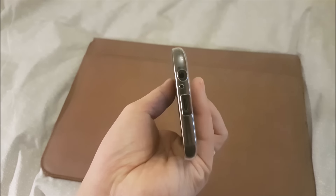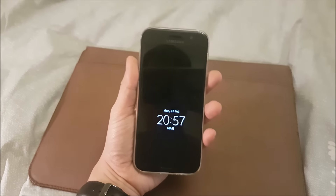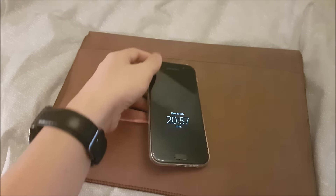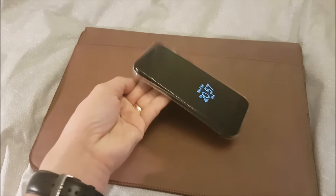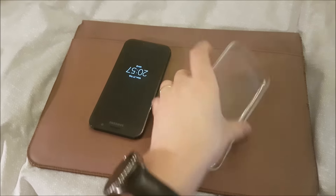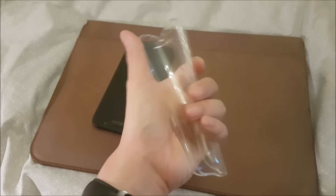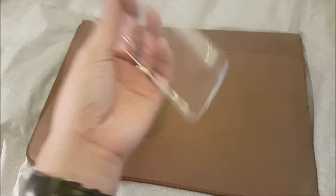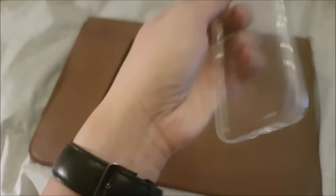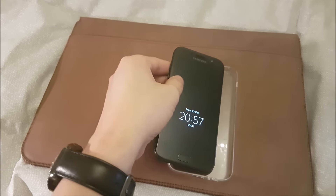As you can see, it still has the clear color and doesn't have any yellowing so far. It might happen later when you use it for one or two months, but at the moment it's still pretty good. The only thing is it's not really tough — of course it's a jelly case, and it doesn't actually protect your phone from drops, just from scratches. The Samsung logo is still there and hasn't been erased, and the clarity of the jelly case is still good.